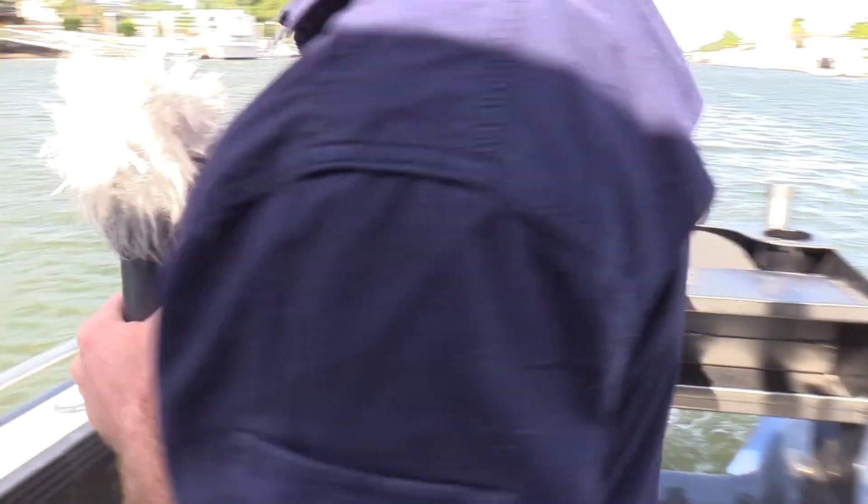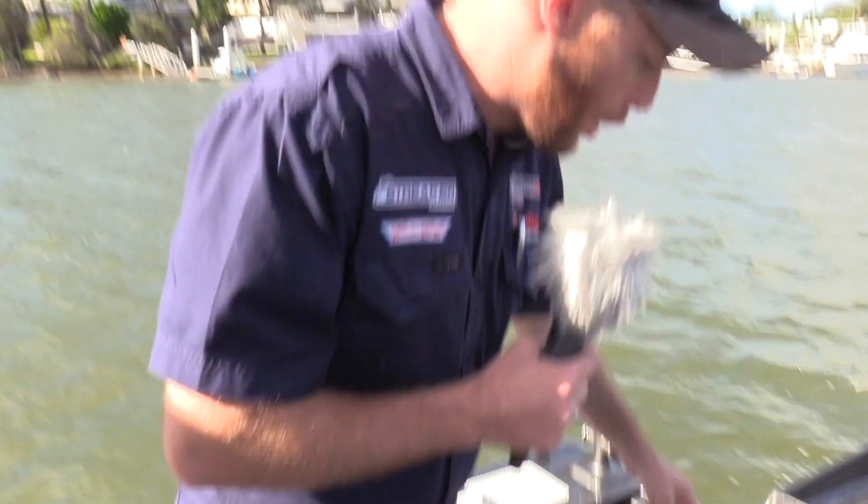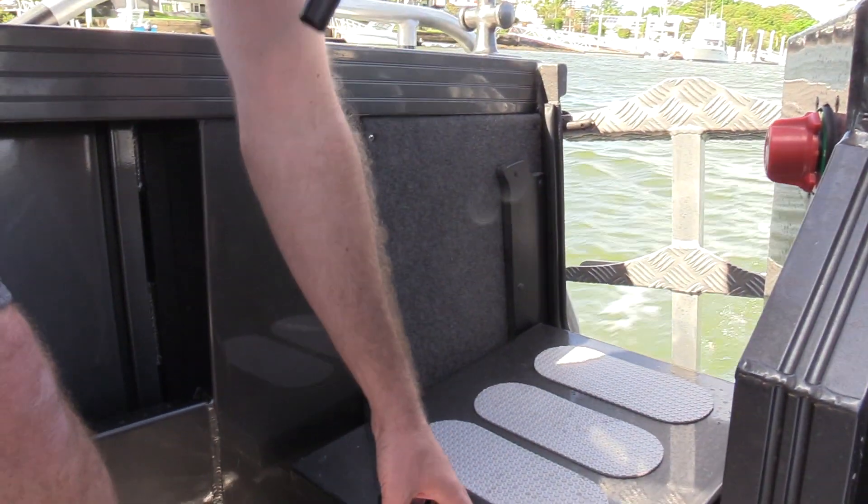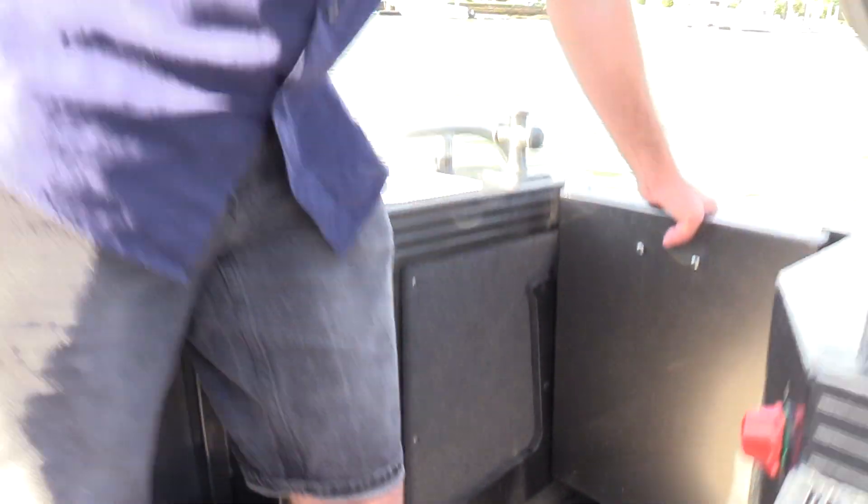On the side here we've got our transom door. With our transom door, you don't have any bolts or anything to undo — it's simply lift in and then back down. And we've got an offshore ladder, so if you are doing some diving as well, that ladder is certainly something you can use and you don't have to upgrade.